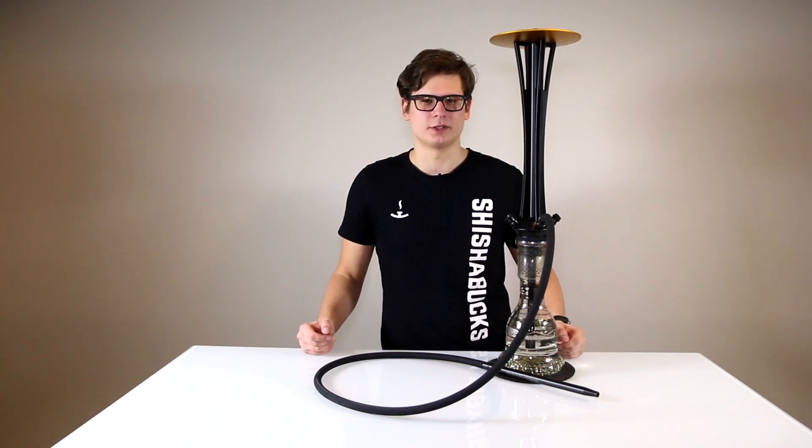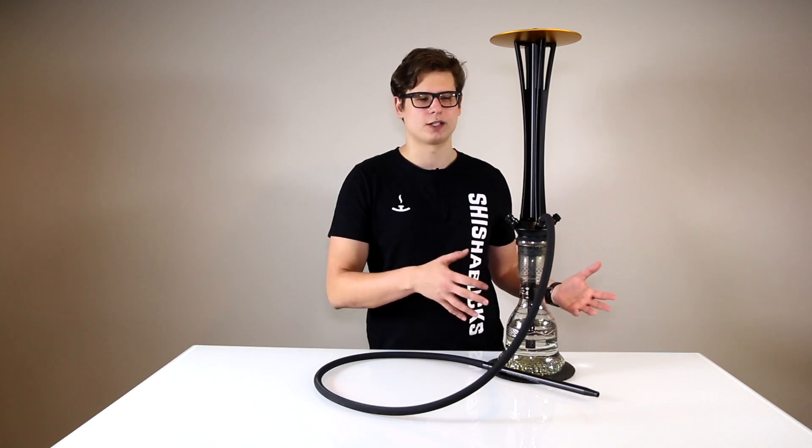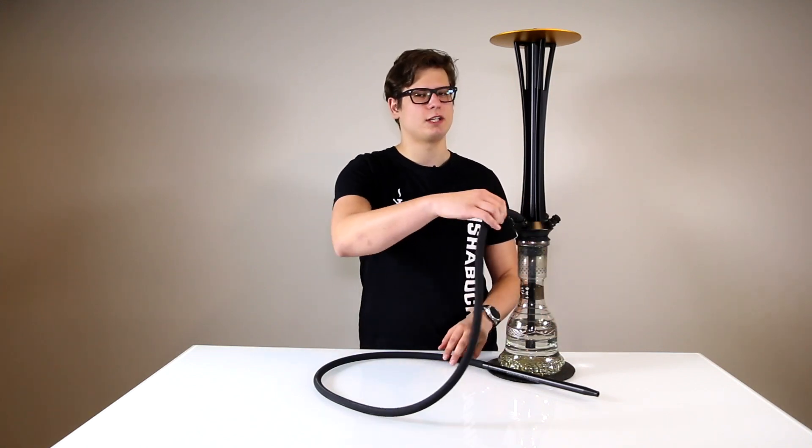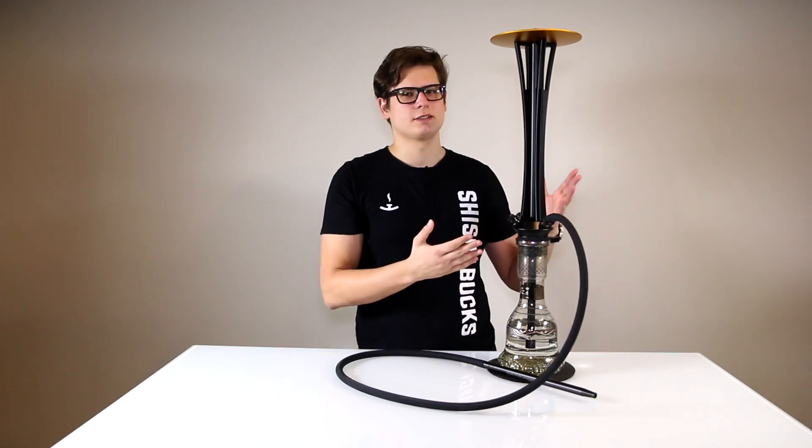Hi, it's Lionel from Shisha Bucks and today we're presenting the CloudStorm Hookah. CloudStorm is a more traditional style hookah compared to our modern designs, and it features a rotating centerpiece as well as an all-anodized aluminum finish.